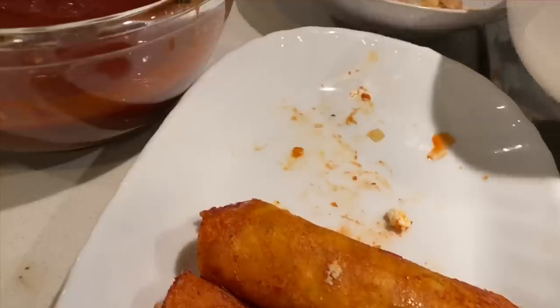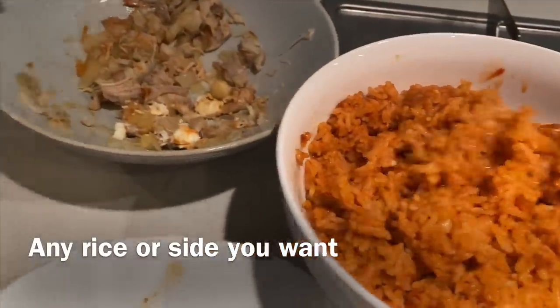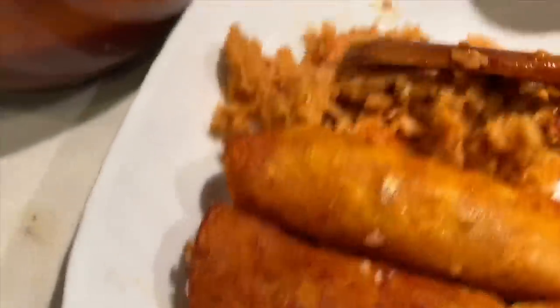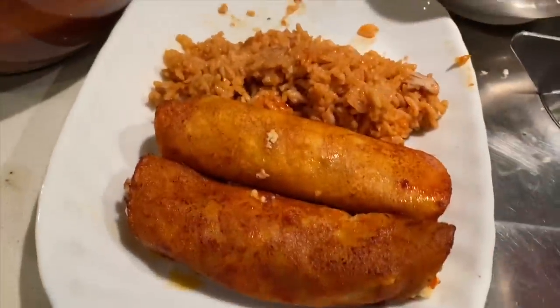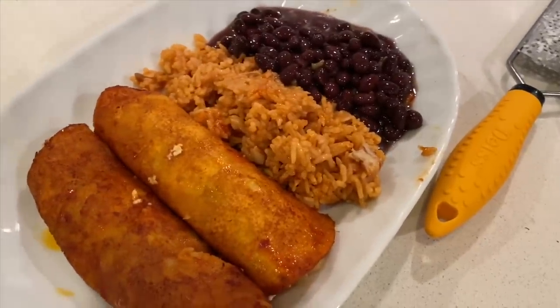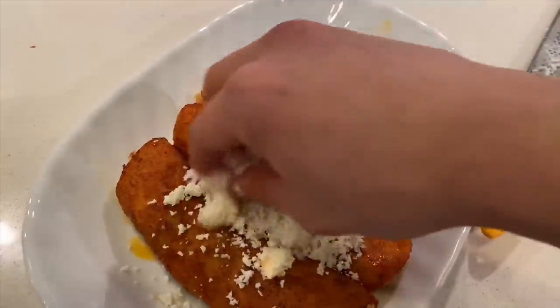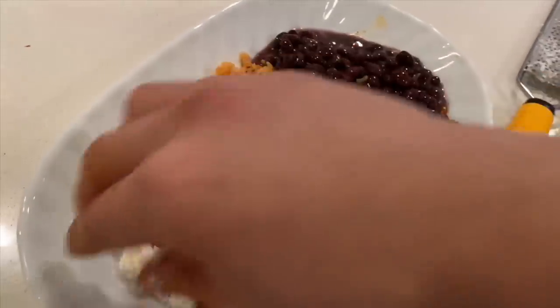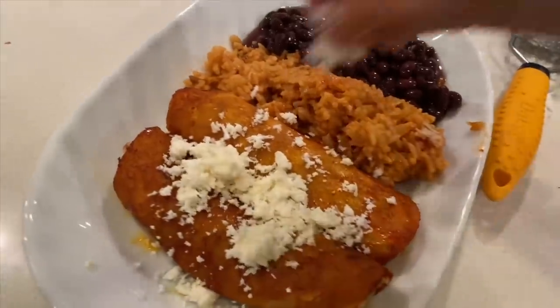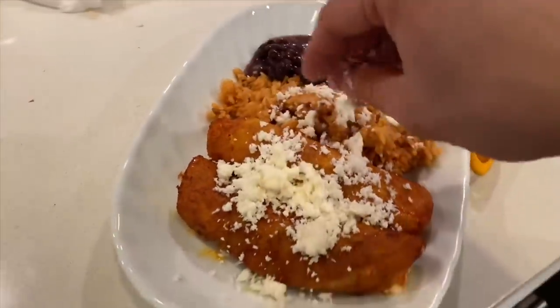From the Spanish rice that I made earlier, I'm just going to put some of that in — real easy like. I got some black beans that magically appeared. Now I'm going to do a little bit more queso on top. I've seen this done in restaurants, and then you put it in the oven to melt the cheese. Might as well put some on the rice too — live a little. Let's add a little more of that chili sauce on there as well.